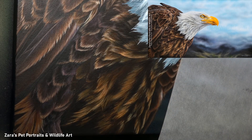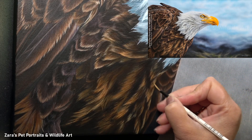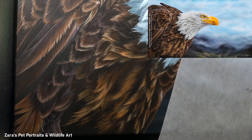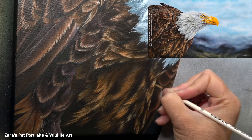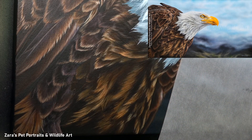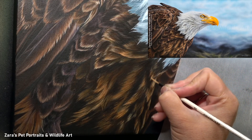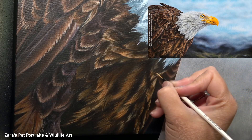Before I move on to the detailed layers where I start to build up more of that feather texture — if the tips and techniques I've shared in this video have been useful, I would really appreciate it if you could give it a like and a thumbs up because it makes a huge difference to my channel. I also upload two to three videos to YouTube every week, so if you would like to get notified of that content then hit that subscribe and the bell button.